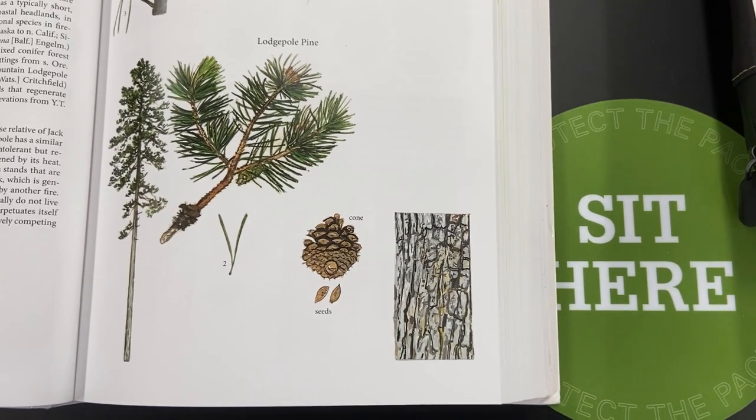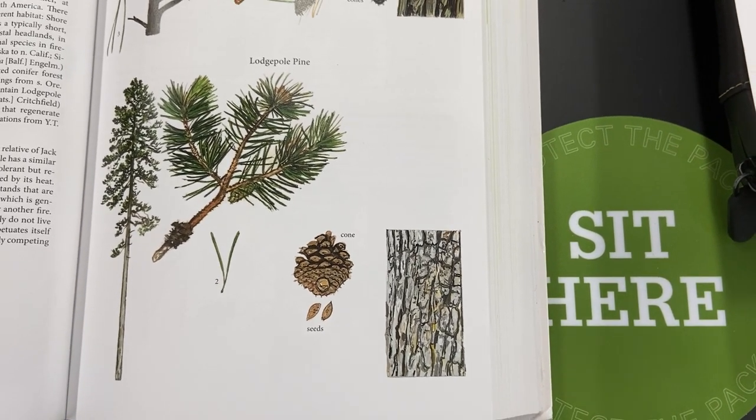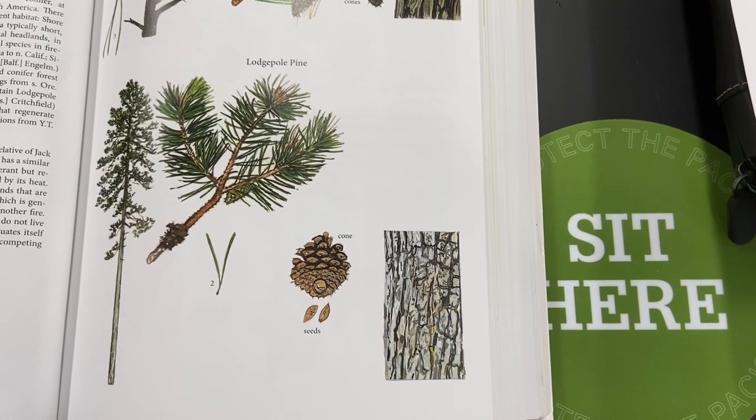This species has been recently killed a lot by the mountain pine beetle, and the wood is used for pulp, lumber, railroad ties, and poles.